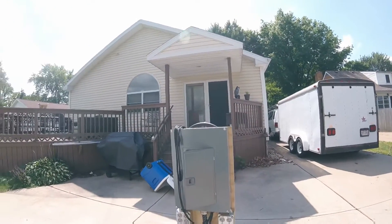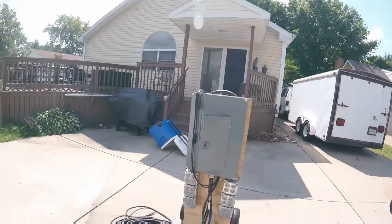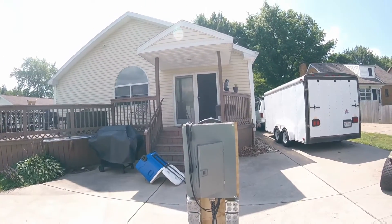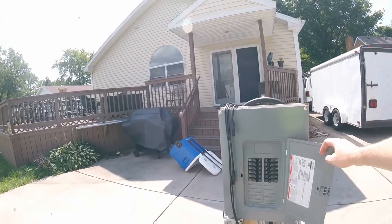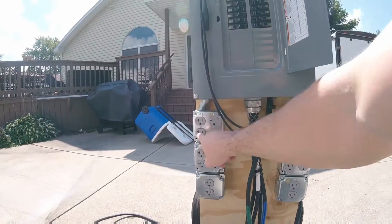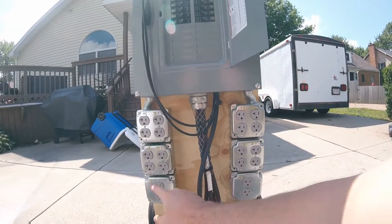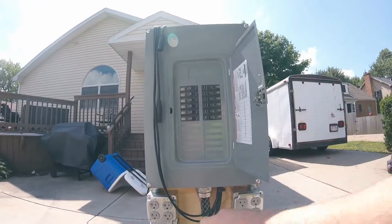I wanted to show you guys this. John Brown and I are working on a distro box. If you don't know what a distro box is, it allows us to have a lot more power by using either one phase or three phase. Basically it allows us to have independent circuits — one, two, three, four, five, six, seven, eight, nine, ten individual circuits when you have to divvy out power. And here's all the breakers.